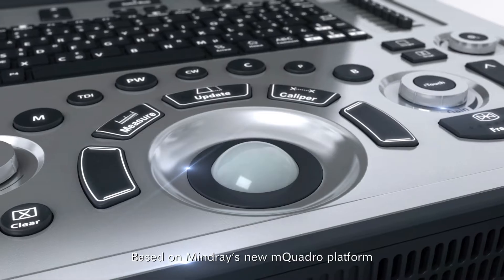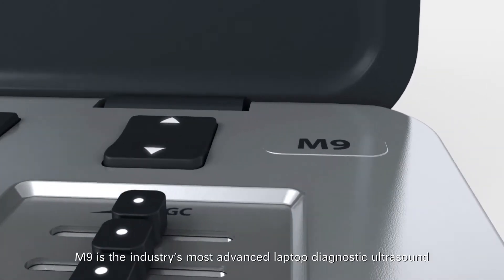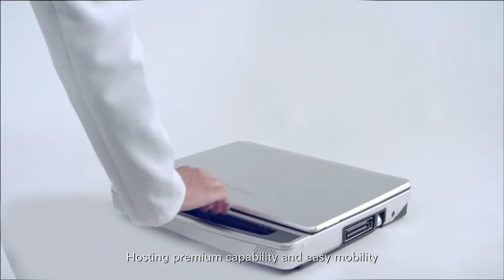Based on Mindray's new MQuadro platform, M9 is the industry's most advanced laptop diagnostic ultrasound built for your unique requirements, hosting premium capability and easy mobility.